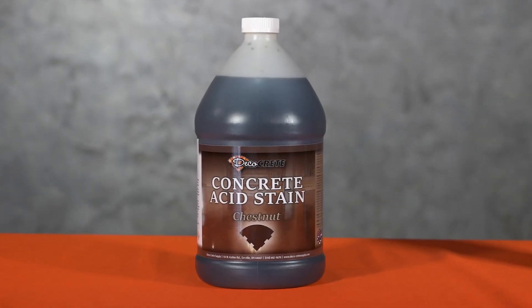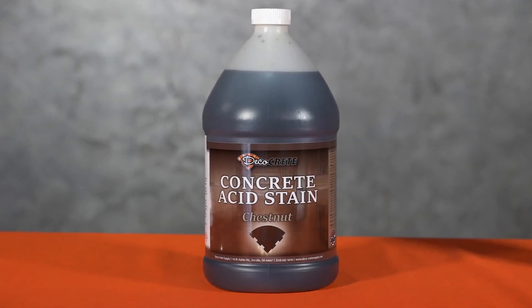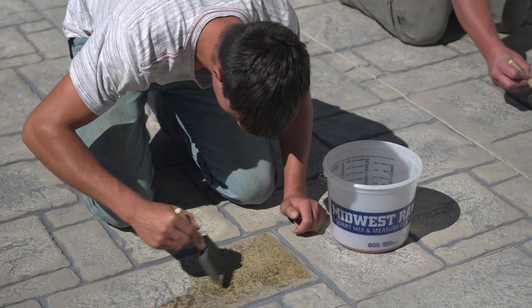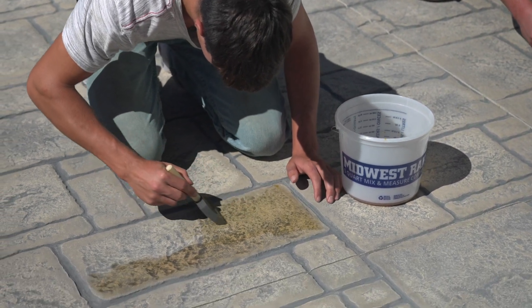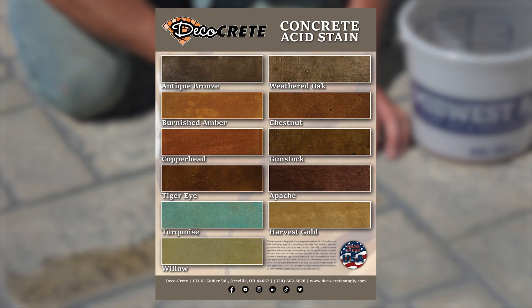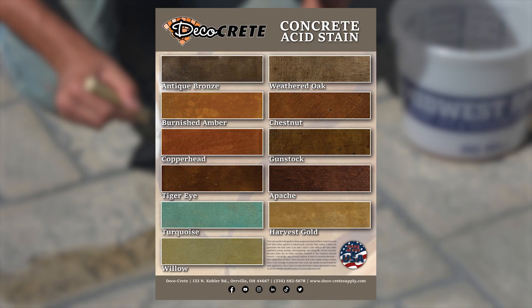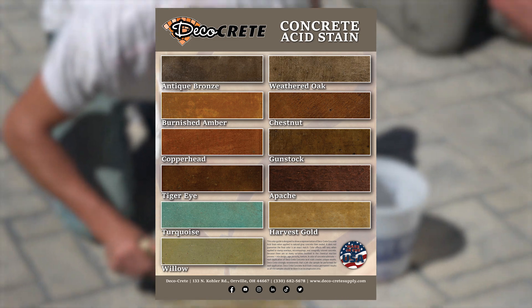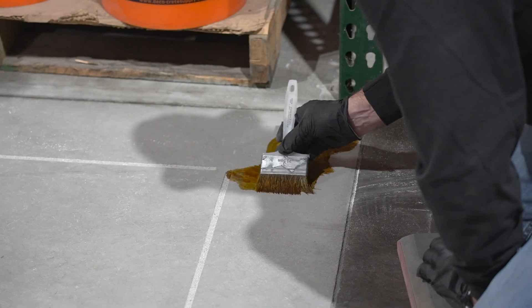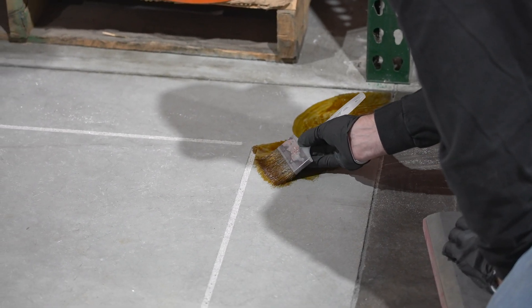First up is acid stain, which is a chemically reactive stain that interacts with the minerals on the surface and literally changes the color of the concrete. Because there's no bond involved, it's ideal for stamped concrete. Acid stain does have some drawbacks: color options are limited, it's slow drying, it needs to be washed and neutralized before sealing, and you never really get the exact same color from slab to slab. That said, it's still the longest-lasting option available if the surface paste is still intact.